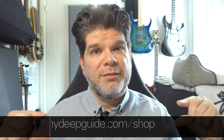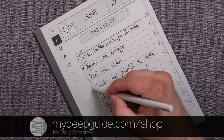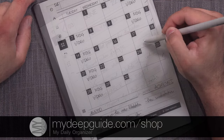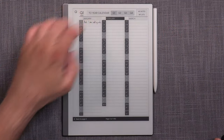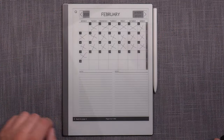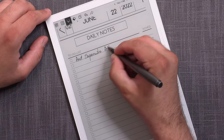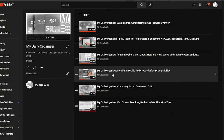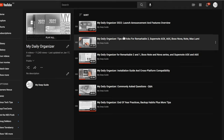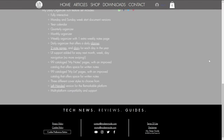Also check out mydeepguide.com/shop where you can find the My Daily Organizer, which is a hyperlinked PDF file organizer that satisfies all of your personal or professional yearly, quarterly, monthly, weekly, and daily organizing and diary needs. If you're interested in more details, check out the My Daily Organizer playlist in the description below to figure out if it's a product that's good for you.